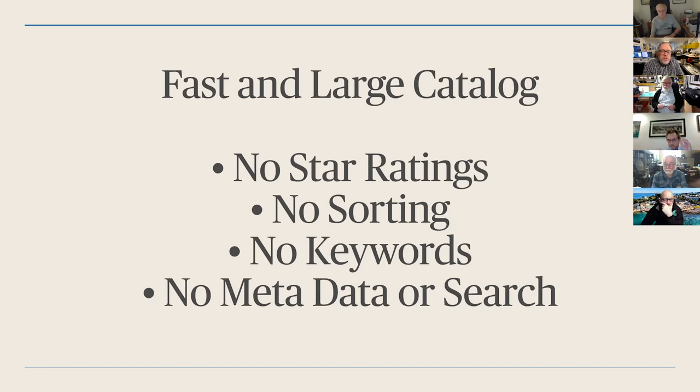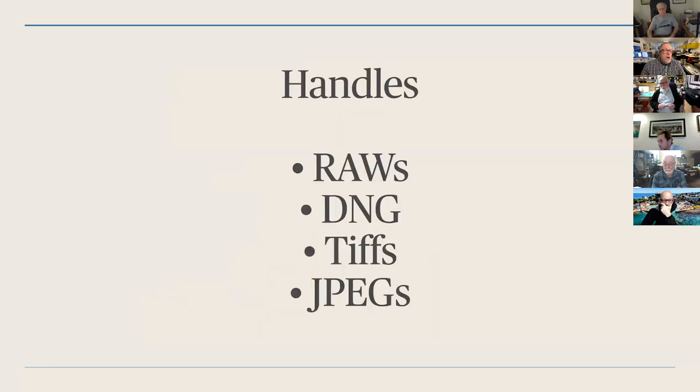There's also no metadata to search. I can't go in and search for images shot on the Sony a7R IV with a 24-70mm lens. Considering that metadata is built into almost all images, I wouldn't be surprised to see Luminar add that in the future — I'm just surprised it didn't show up in the first go-round. Luminar will handle RAWs, DNG, TIFFs, and JPEGs. I've thrown in Canon RAWs, Nikon RAWs, Sony RAWs, Fuji GFX RAWs, and a ton of TIFFs and JPEGs, and it seems to handle those fine. The importing is very quick.